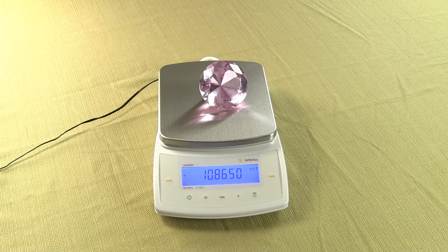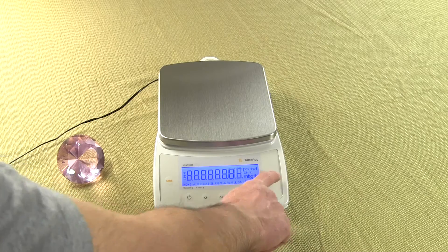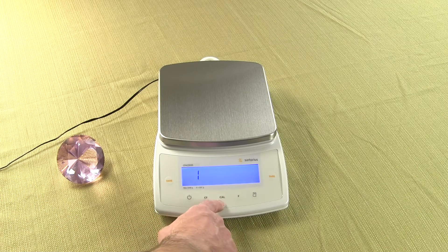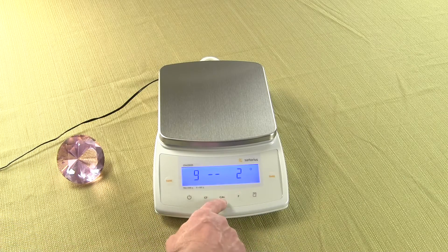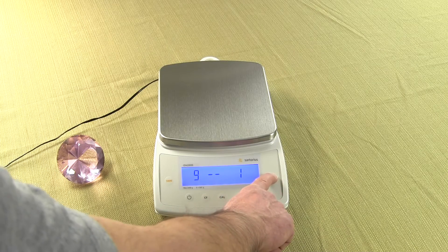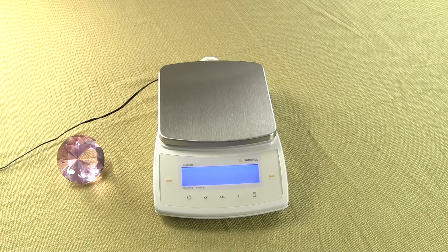So that's how you change the weigh modes — it's pretty simple. Now if you mess everything up and need to reset the balance back to the factory defaults: turn off the balance, turn the balance on, and press the tare key. For factory default settings, enter the code 9, 1. Press the Cal key to increment to 9-1. Press the tare key to store — you'll see 9 dash 1 with a 0 in the upper right-hand corner. Press and hold the tare key. This now has reset the balance to the factory defaults.